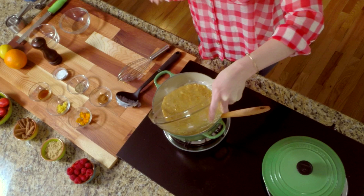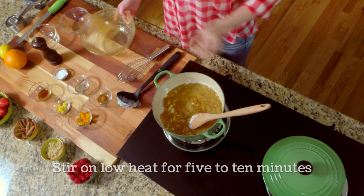We're going to add it right back into that rice pudding mixture, and slowly stir it — it's going to become nice and custardy. It'll be about five to ten minutes; it'll slowly thicken.